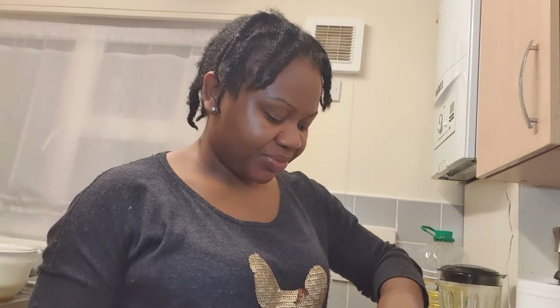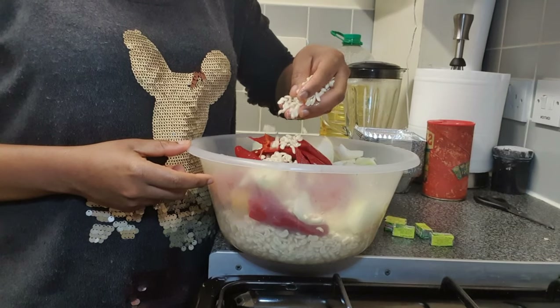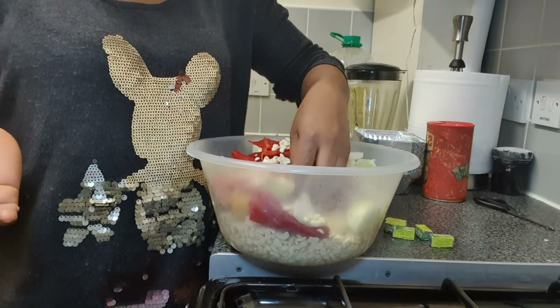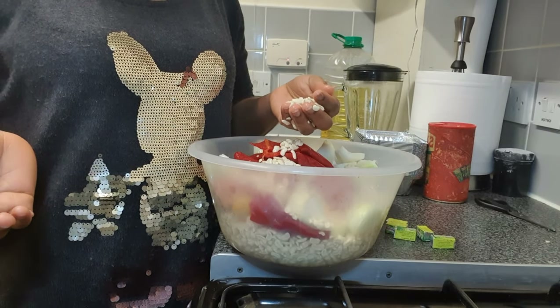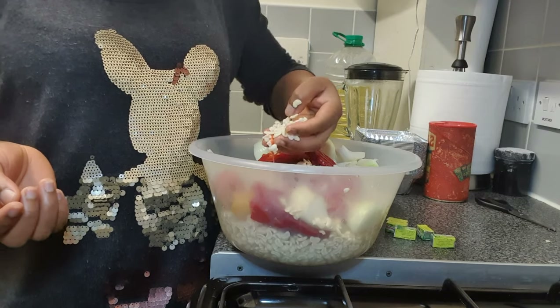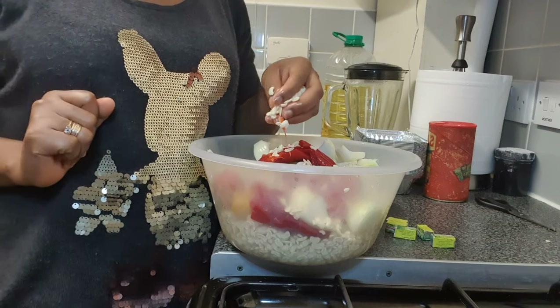So I've got Moi Moi to make today. As part of my ingredients, I have washed beans. Some people use powdered beans, but I am not a fan of that because with anything powdered I don't know what it's blended with. I like to see the beans. So I've got the one that has already been peeled, and I washed it even more. I'm going to blend it into a very, very smooth, slightly watery paste.